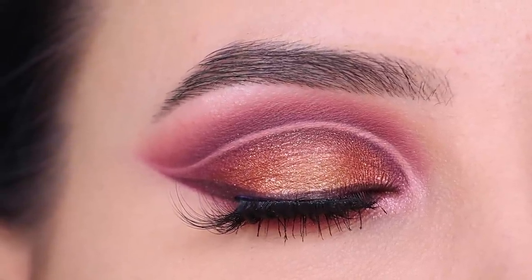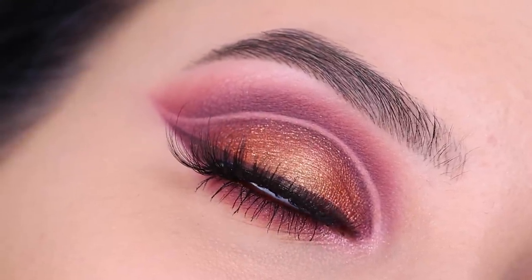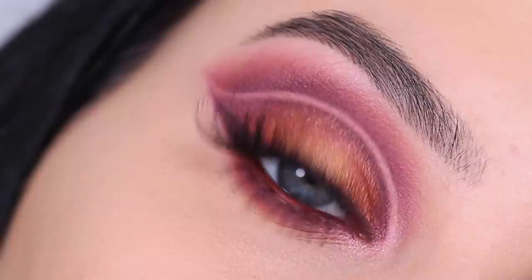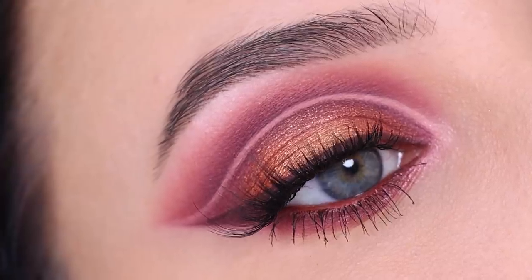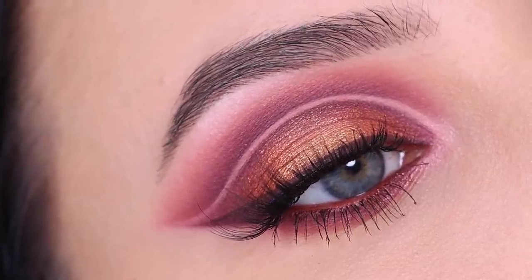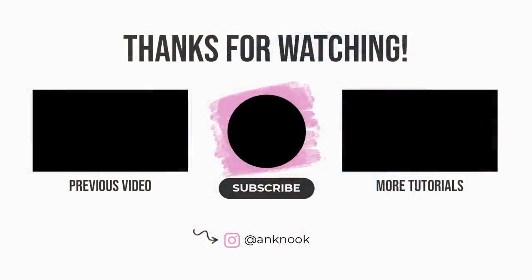And this is the finished result — I really hope you all like how it turned out. Let me know if you want me to do another look using the same palette, but maybe more of a wearable everyday look. Let me know in the comments and don't forget to give this video a thumbs up if you enjoyed — it's really helpful for my YouTube channel and this way I know you guys like my videos. Thanks for watching and hopefully I will see you all in the next video. Bye guys!